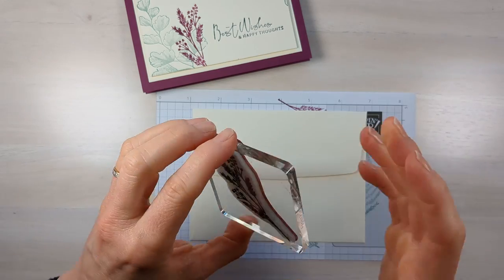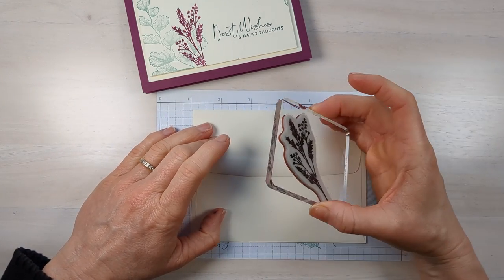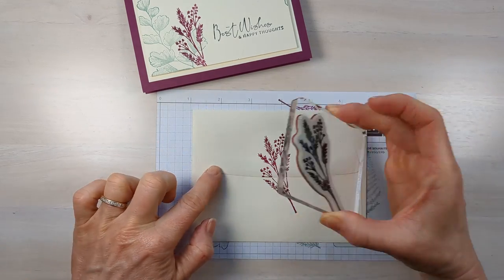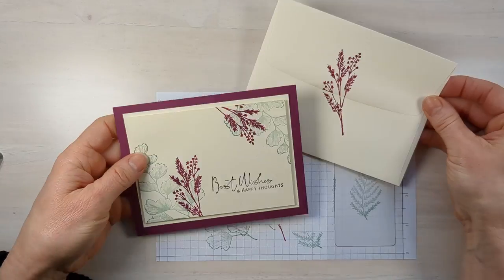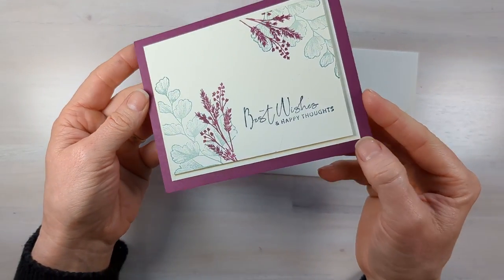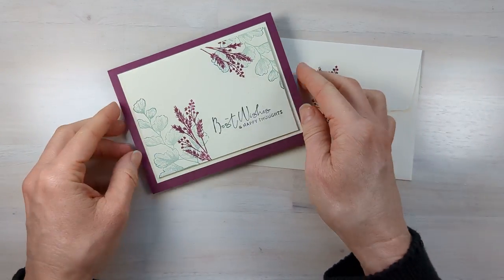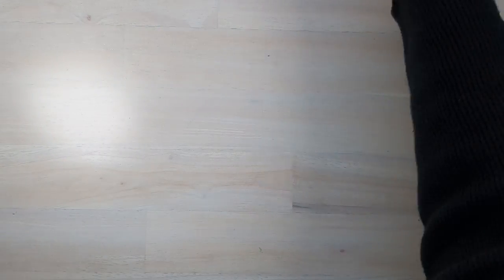One last thing — tip six: stamp your envelope. Even if it's just one little stamp on the back, it's going to make it look awesome. Let me give you a closer look — you can see how the stamps and dimensionals pop that image up and create a shadow. I just think that looks so elegant.